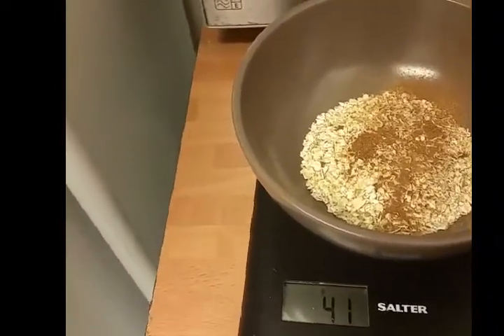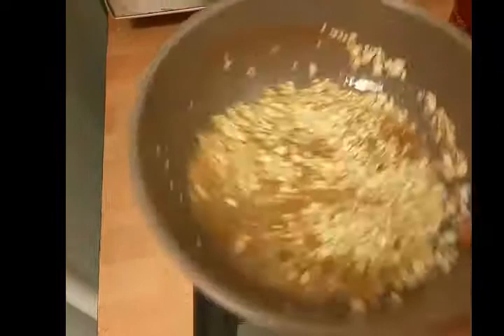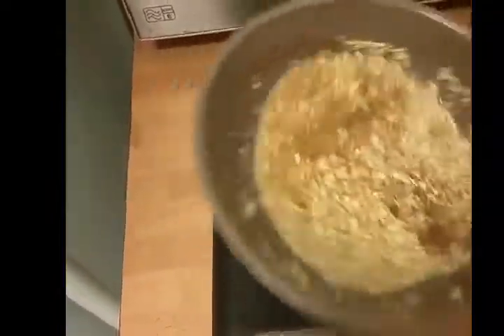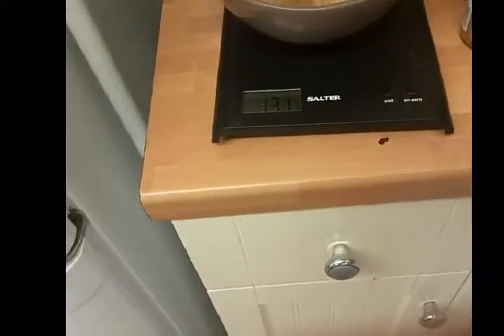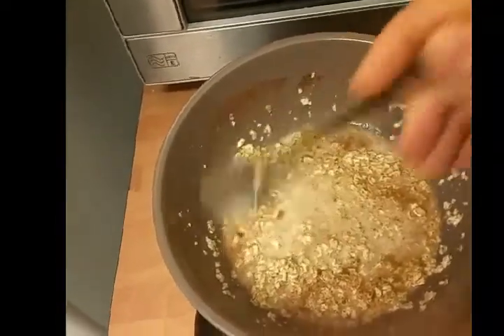I'm going to put in some water now. Just put in a little bit of water and that's the oats soaking up the water. I'm just going to get a spoon to stir. The oats seem to take up the water very, very quickly.